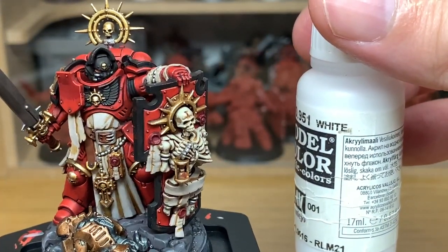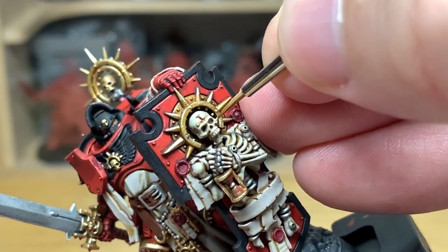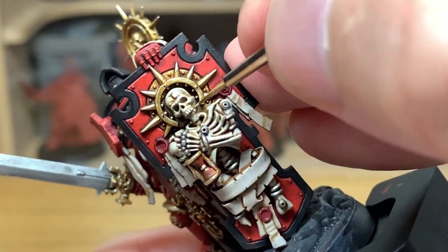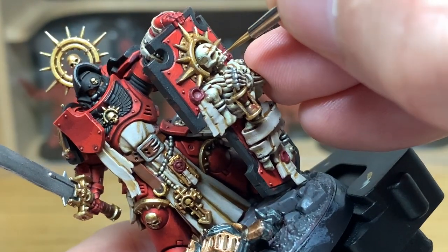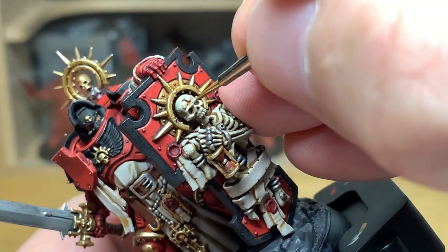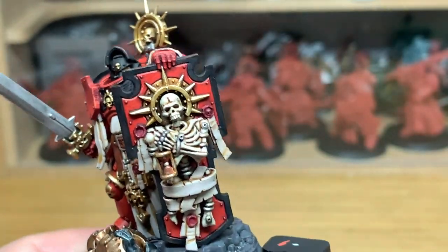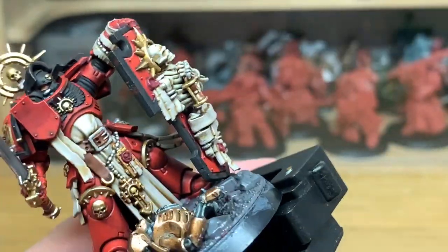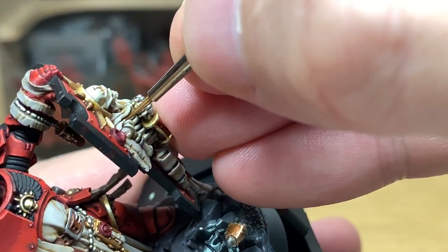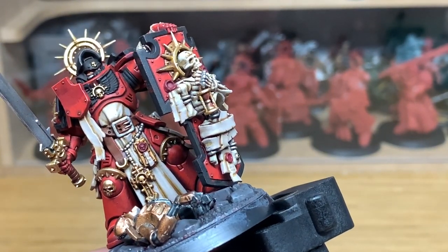Now we're going to add some white to the Ushabti Bone. I'm just going to highlight the upper edges on the skeleton — so any little ridges around the eyes, the nose. Highlight each of the individual teeth as well, the top edges of the ribs and the finger bones and the arm bones, just to make that really stand out and bring out the detail on the skeleton. When you've finished all of the bones, we'll move on to the next colour.